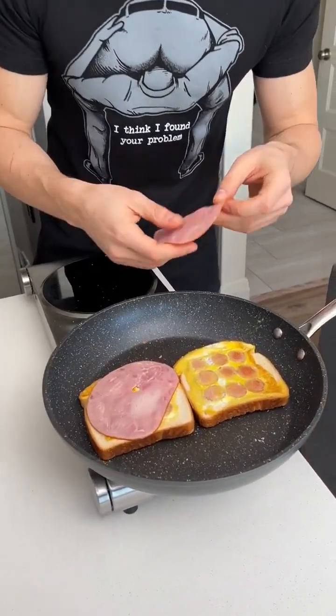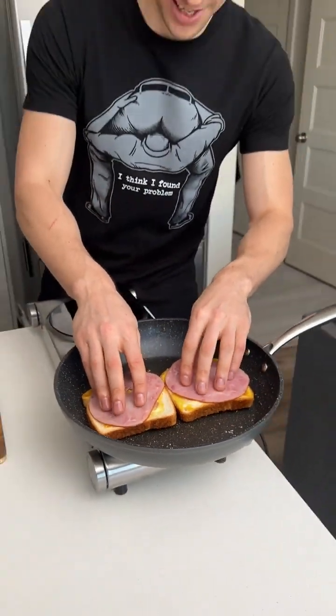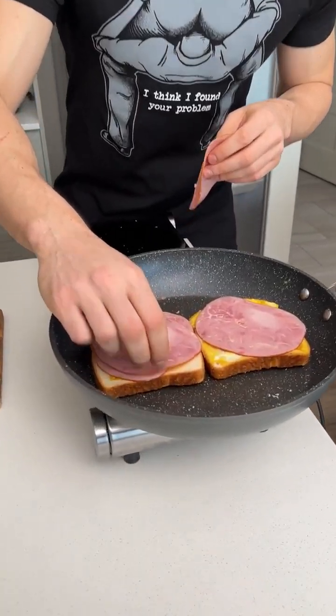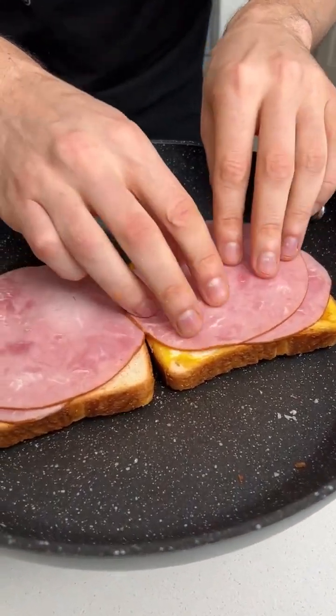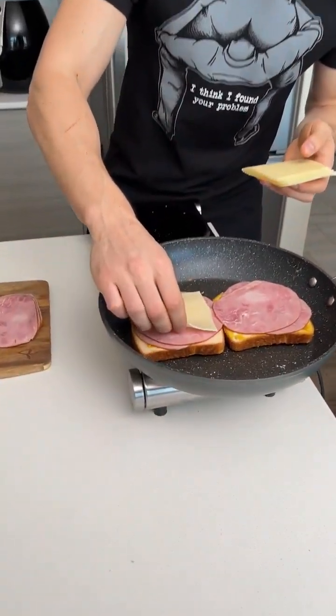Next up, we want to take some ham. Put that on like this. Because we're making a sahamwich. A sahamwich. Let's do one more right here. One more right here.